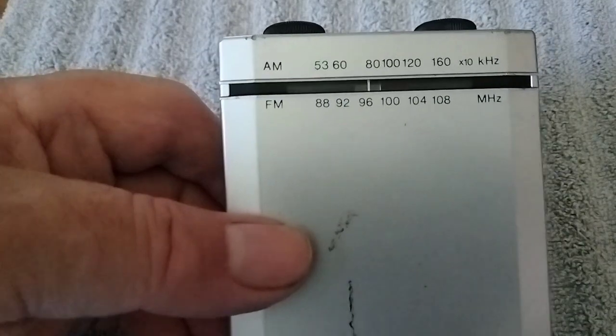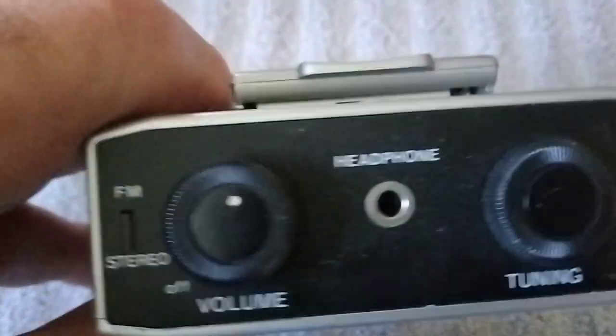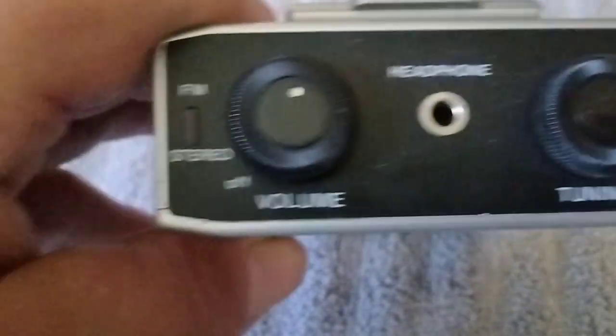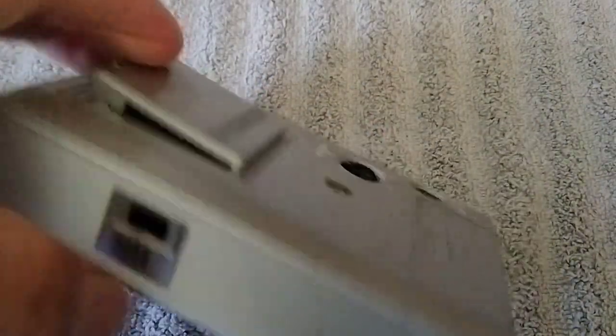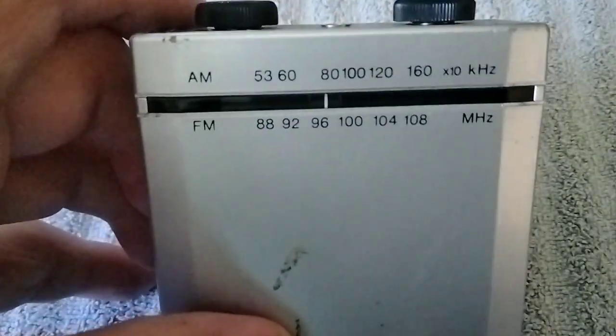Next I'll show you a Montgomery Wards one — just a plain-Jane looking radio. Here I have an RCA.